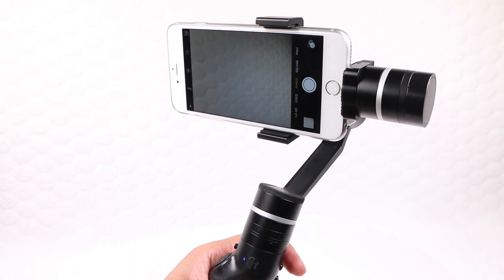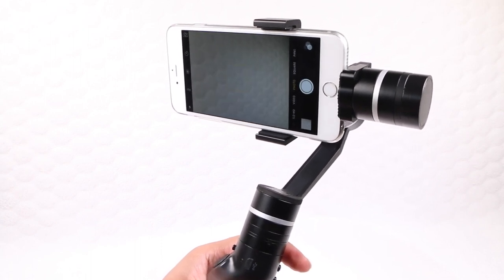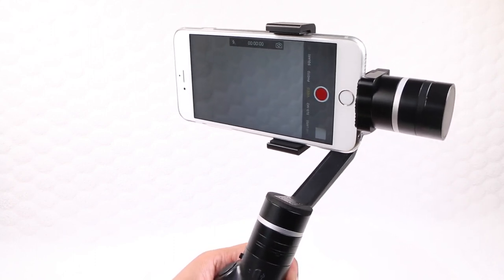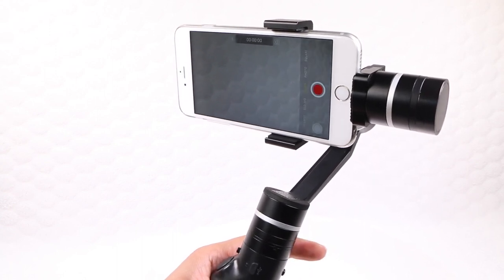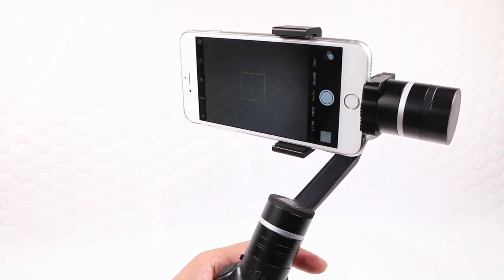With the smartphone paired to the gimbal over Bluetooth, a single tap on the recording button will start or stop video capture. Not only does this mean users don't have to reach for the smartphone to start or end capture, it also reduces the extra shake at the beginning or end of your video, since you're not having to tap on the screen. Above all else, it makes one-touch operation very comfortable.